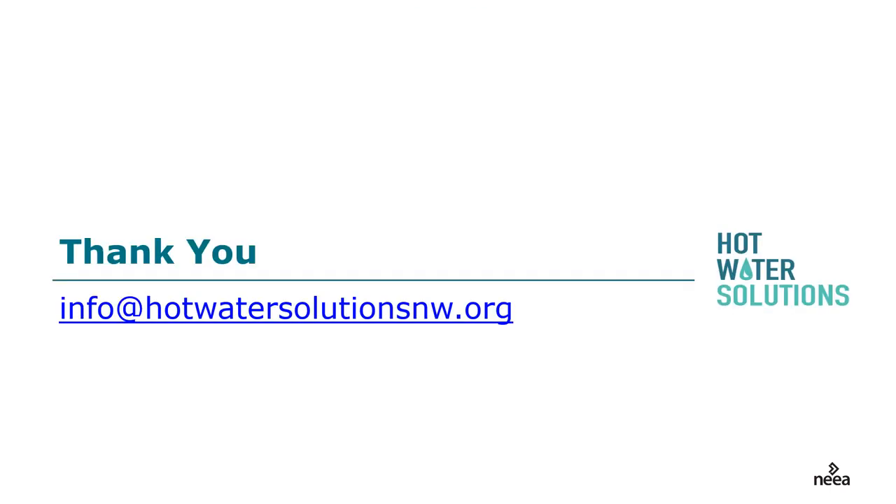Thank you for taking part in this webinar. If you have additional questions, you can find the answer at info@hotwatersolutionsnorthwest.org.